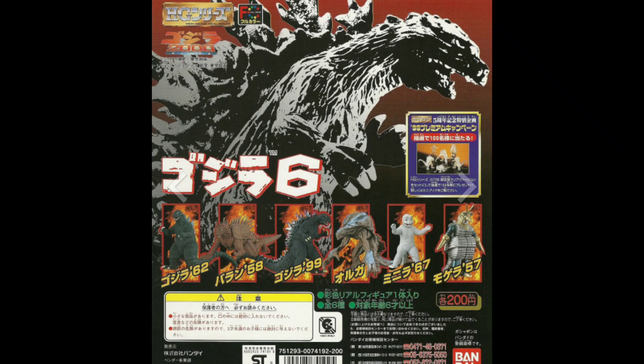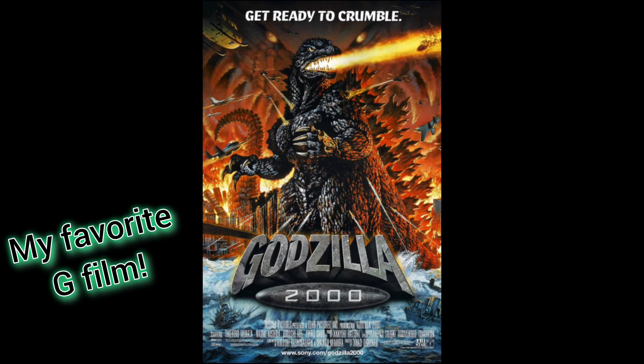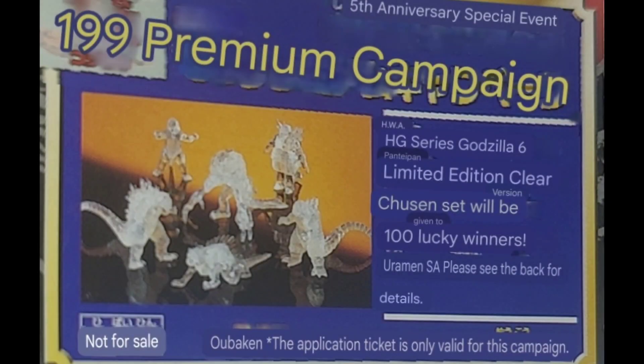Today I bring you a Wave 6 figure, and Wave 6 was for the Godzilla 1999 film. I don't have all of the figures from Wave 6, but I have some for comparison. I also want to point out that there is a clear wave of transparent figures — I've never seen those online or in person, so I assume they're extremely rare. If anyone has them, you're lucky, because I think only around 100 copies were made.